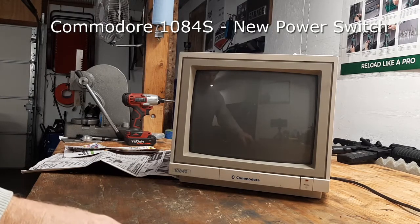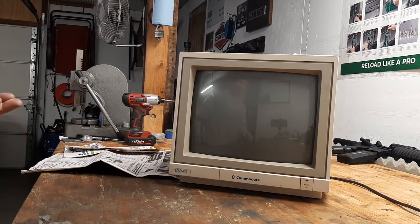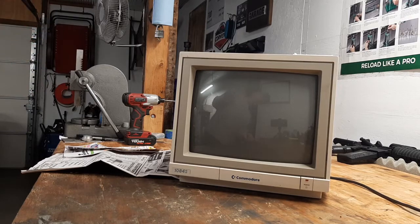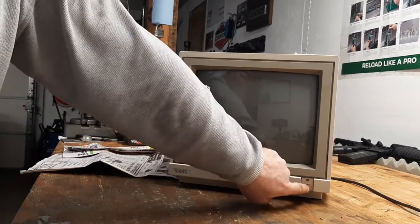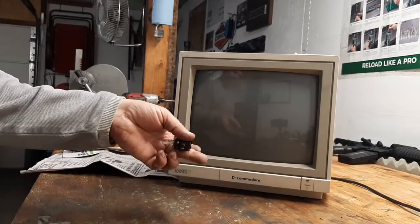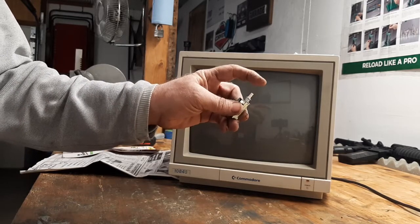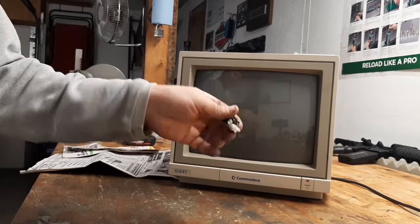Here in the garage we're normally working on Corvettes, motorcycles, boats, planes, but I also like old retro computers. What we're doing today is I've got a Commodore 1084 monitor - they're good monitors but they have problems with the power switch, it doesn't always catch. I found the original switch is no longer available, so I found this replacement switch - I'll put information on it down in the links.